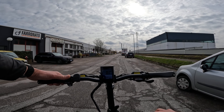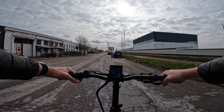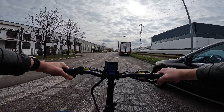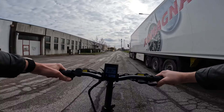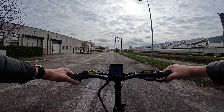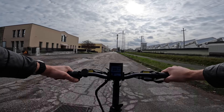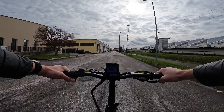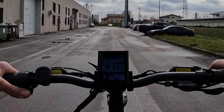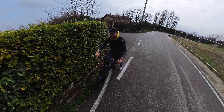È presente un acceleratore a pollice che è possibile rimuovere o disabilitare. Vado a testarlo: con il mio peso di 90 kg più 10 kg dello zaino, quindi 100 kg totali, immaginate una persona più leggera in quanto poco tempo riesce a raggiungere i 40 km/h solo di acceleratore. Il motore spinge a 1330 watt di potenza istantanea.